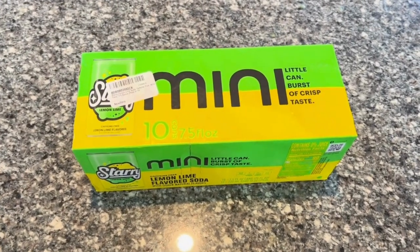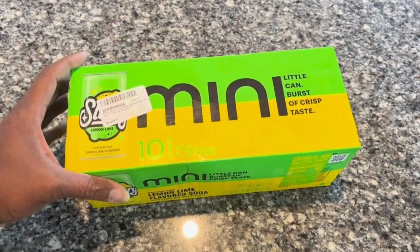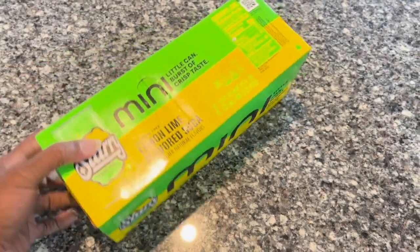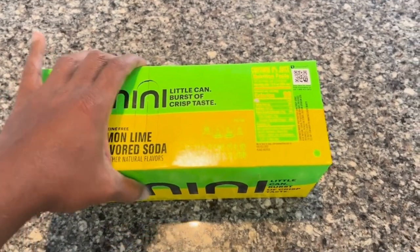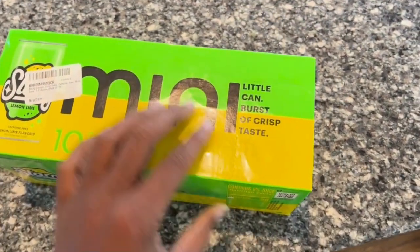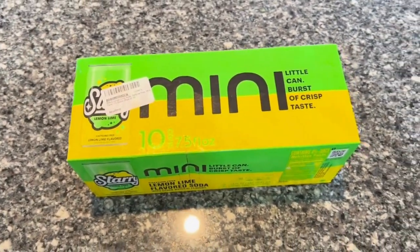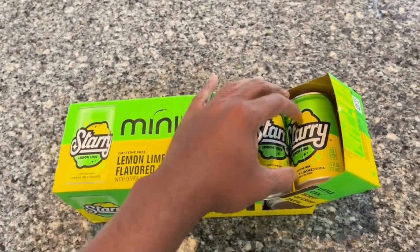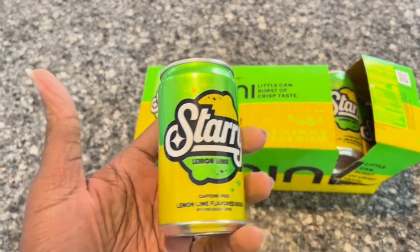Hello everyone, this is my review of the Starry Lemon Lime soda. This is a 10-pack of minis. I like the minis because they're easiest to store in places and to take with you in a bag. They stack pretty well and have a good amount of fluid in them, so you can get a good drink out of it.